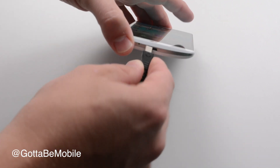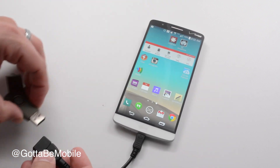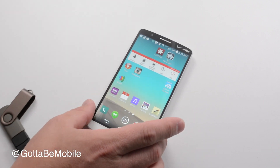We plug this into our phone and then we just plug our USB stick in, and it's going to note that we have USB storage connected.